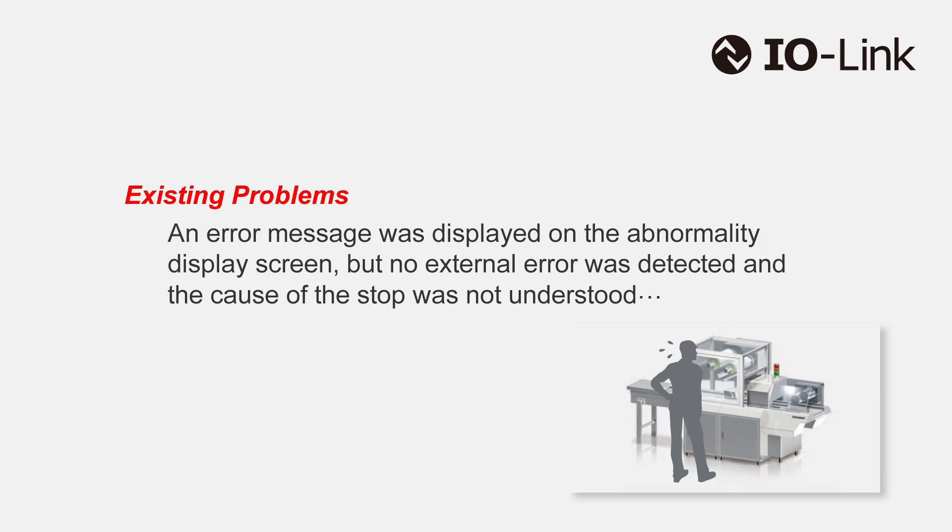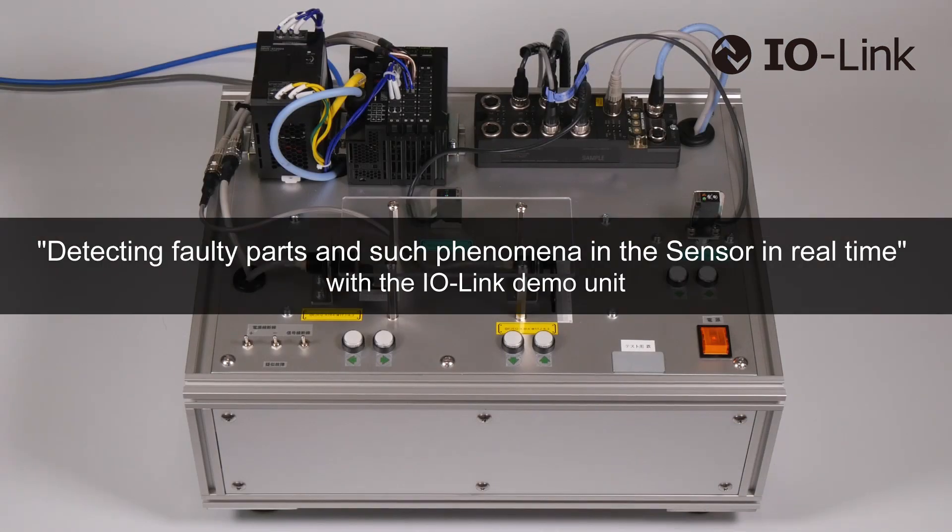Previously, an error message was displayed on the abnormality display screen, but no external error was detected and the cause of the stop was not understood. See how the IO-Link demo unit detects sensors' faulty parts and such phenomena in real-time.